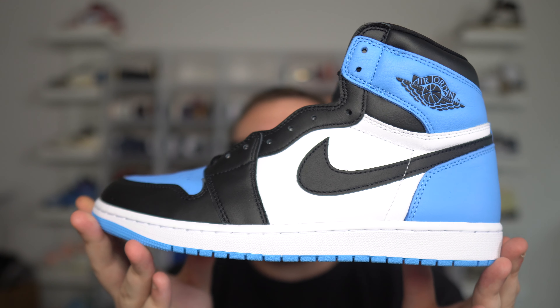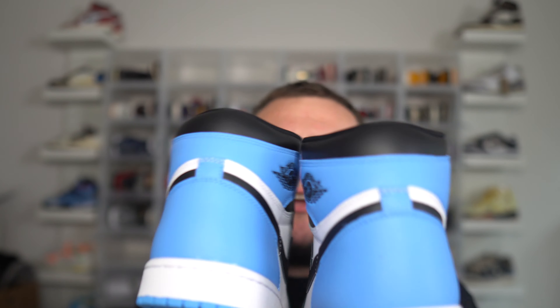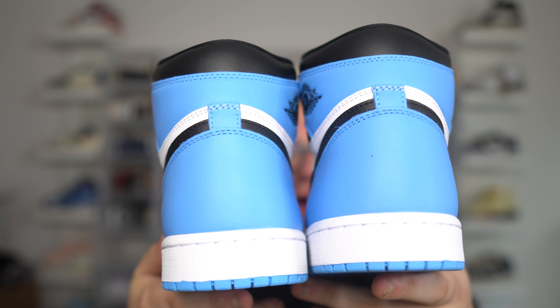Make sure you check out Outright Brand for their fire t-shirts that match the UNC Toe Air Jordan 1s — coming very soon. Outright Brand makes clothing to match all hype sneaker releases — every shoe you can think of, there's a clothing release to go with it. The link is down below in the description and you can get 10% off your entire order using my code DannyMore.